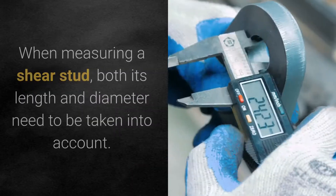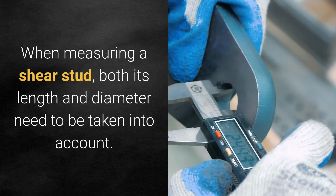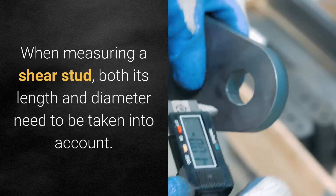How are shear studs measured? When measuring a shear stud, both its length and diameter need to be taken into account.